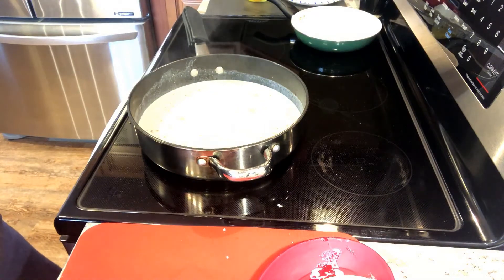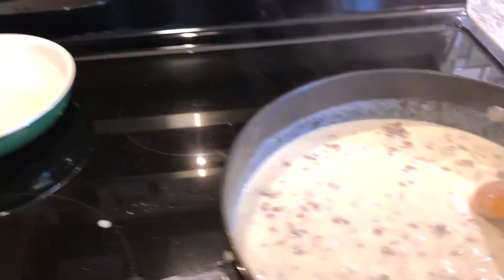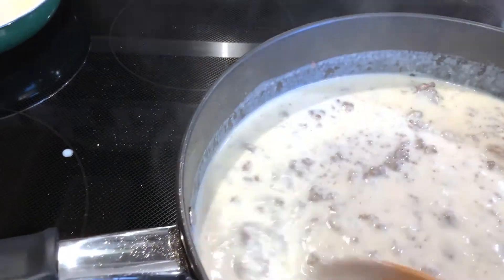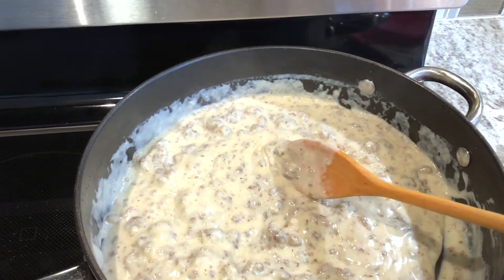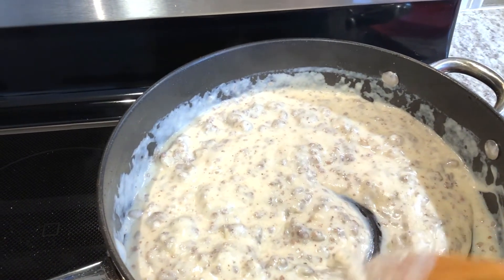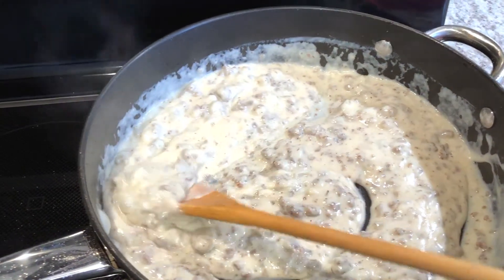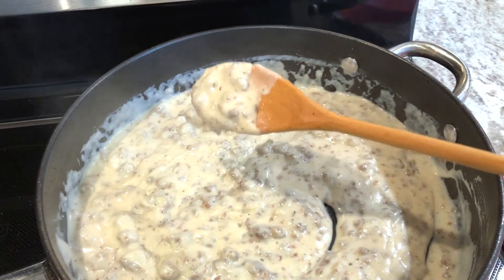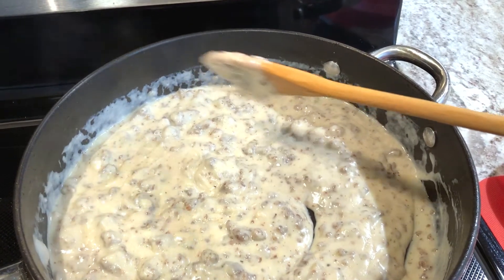The most important thing is to keep stirring. I added some ground pepper but decided not to add any salt, since the sausage already has salt in it — you can always add extra salt at the table. Keep stirring and it will thicken up a lot faster than you think; that's why I say don't walk away.